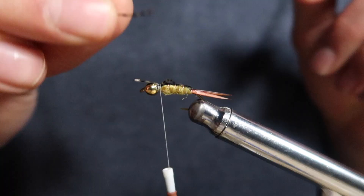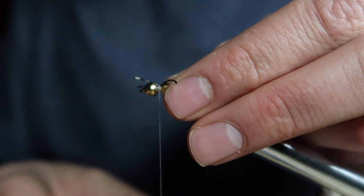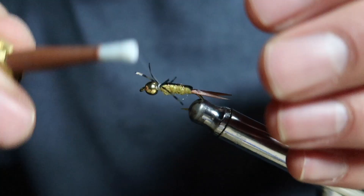Now time for the rubber legs. These also have a little bit of a curve to them, so make sure they're facing away from the nymph as well, sticking out in a really buggy format.